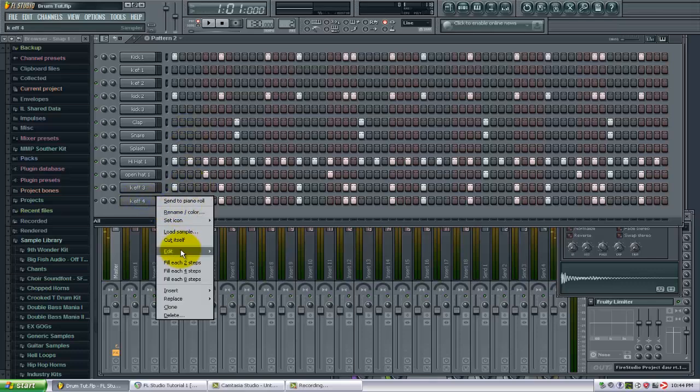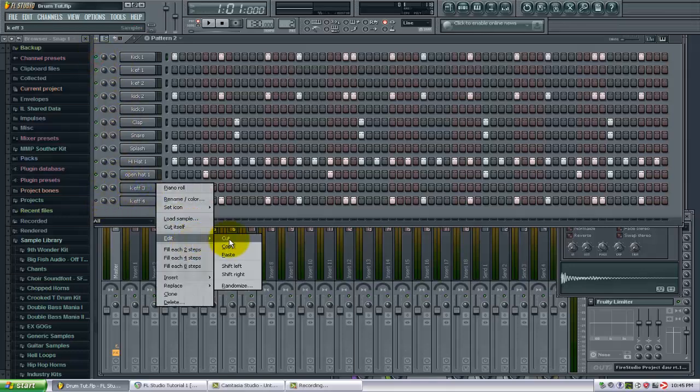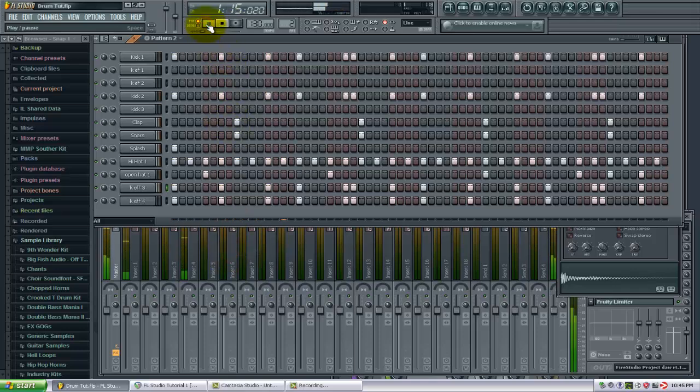So now let's listen without those and then compare with and without. Get rid of this, get rid of this, get rid of this, get rid of this. This is where we started at here. This is where we ended up.